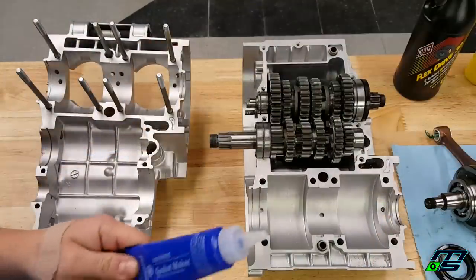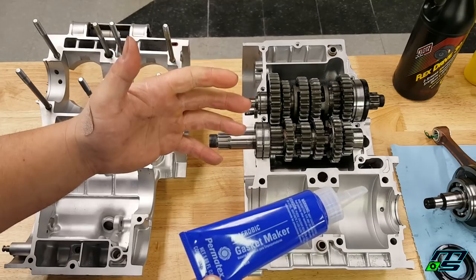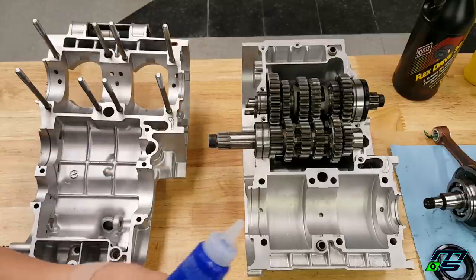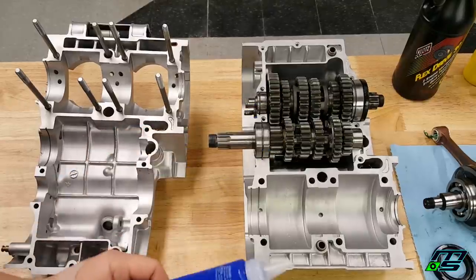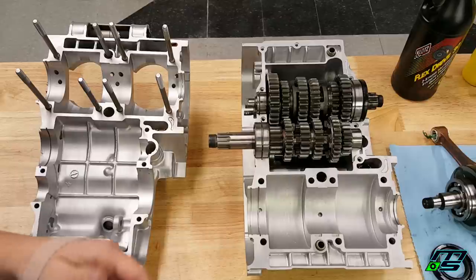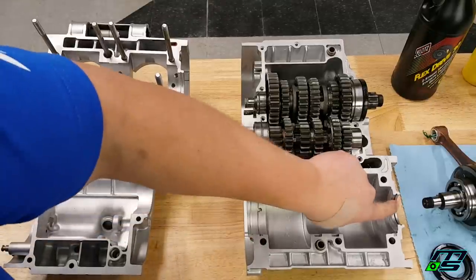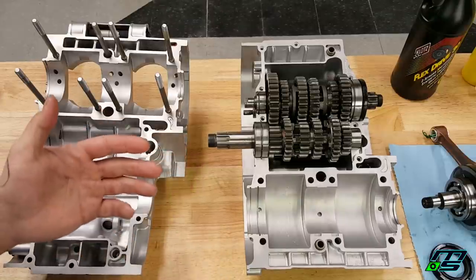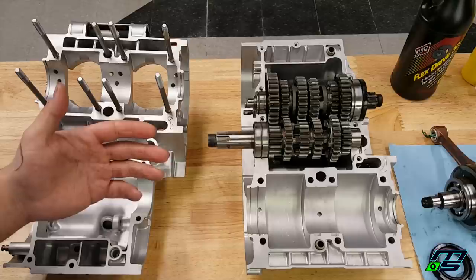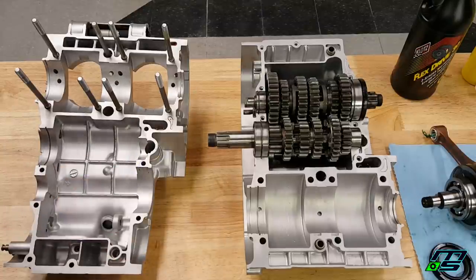Make sure the gears are lubed up so they're not dry on the first start. Before dropping the crank in, I'm going to apply the Permatex anaerobic gasket maker to the cases. Some people say you need the activator, but it does say on the back that the activator just helps it cure faster — it'll cure fine on its own without it, as I proved last time with no leaks. The reason I'm applying it before the crank goes in is that I want to put a thin layer where the two crank seals go. The manual doesn't suggest this, but it's what South Texas Banshee does and it worked perfectly last time, so I'm sticking with it.